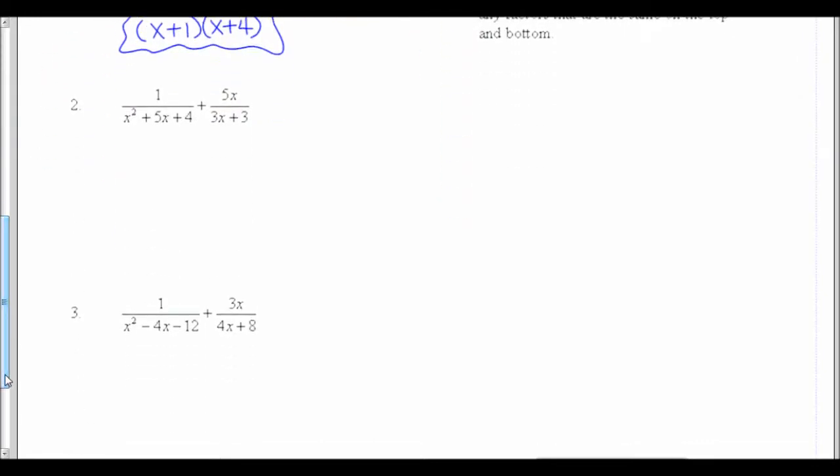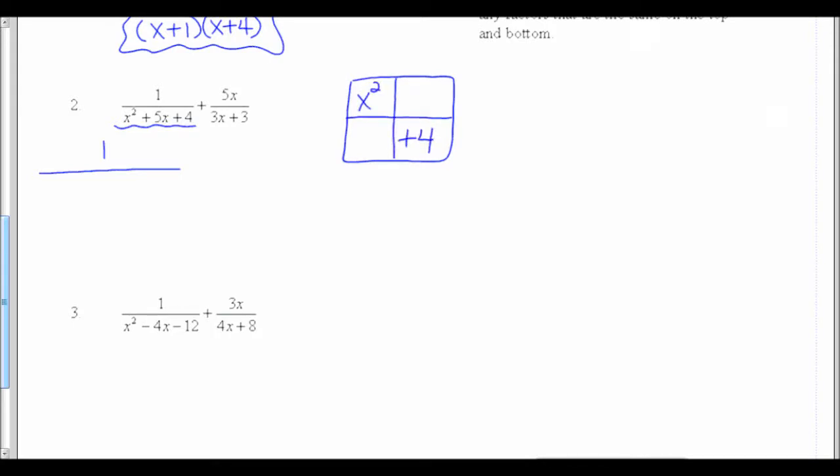On number 2, our first step is going to be to factor the tops and bottoms of all the fractions. I have a little different situation because I have a quadratic on the bottom: x squared plus 5x plus 4. I factor quadratics using the box method — I'm looking for two things that multiply to 4x squared and add to 5x. Both need to be positive and have x's: 1x times 4x multiplies to 4x squared and adds to 5x. Taking the GCF of each row gives me x plus 1 times x plus 4.